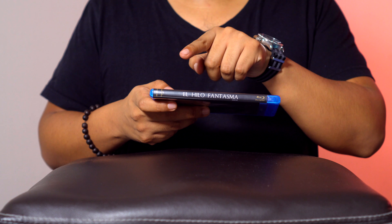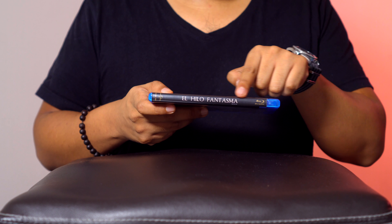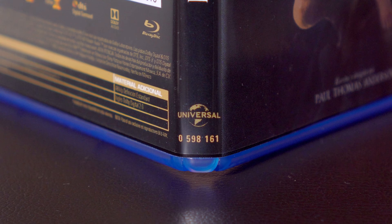En el lomo, de forma bastante extraña porque viene al revés, el título dice El Hilo Fantasma en un fondo negro. En la parte superior el logotipo de Blu-ray y en la parte inferior el logotipo de Universal Pictures.